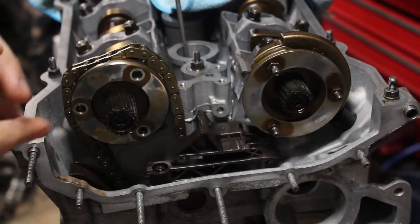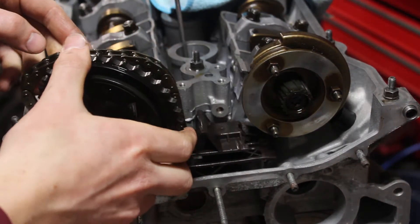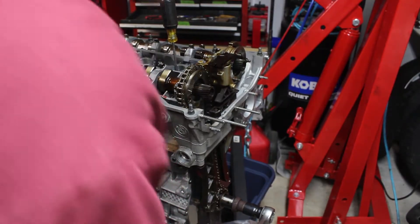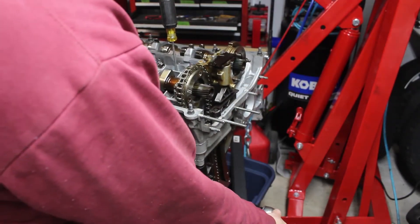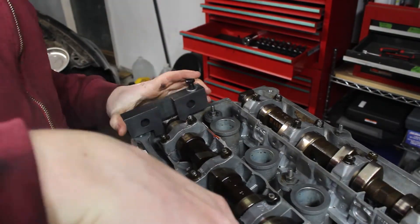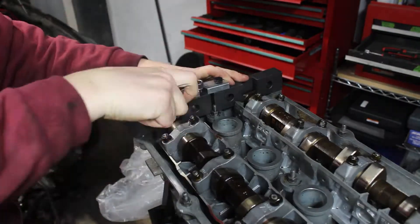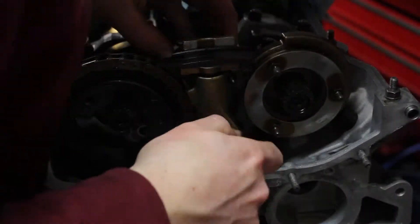Next, I start to install the timing system, which starts with the exhaust cam sprocket. I turn the engine to top dead center, using a screwdriver on top of the first piston to check. Then both cams are turned so the two dots on top are pointing up. I install the cam locking tool, making sure everything is aligned. The upper timing chains get installed, and then I apply tension to the chain using the tensioner in my timing kit.